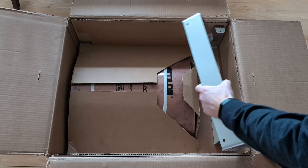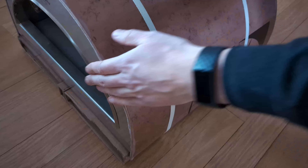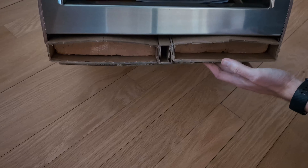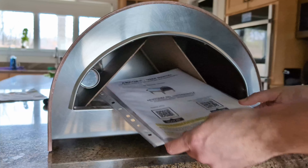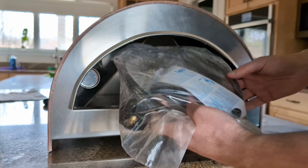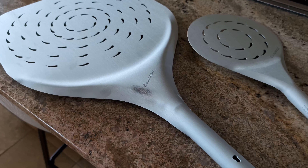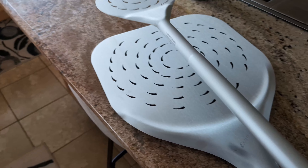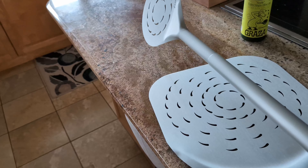I had no issues with the packaging, even with it coming across the ocean. The oven body is protected in a plastic wrap, and the clay stones are strapped underneath. Inside, we'll find the manual and propane regulator. Their perforated peels are incredibly light, but also strong enough to hold the weight of the pizza no problem. I really like these, but just a heads up — they have to be purchased separately.